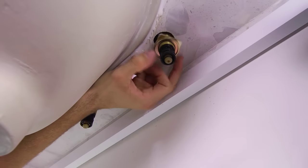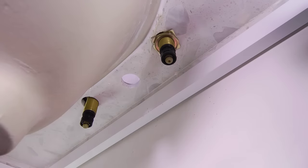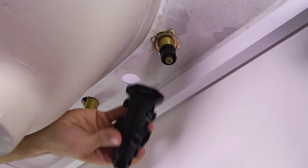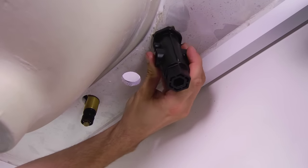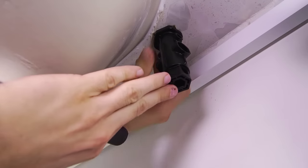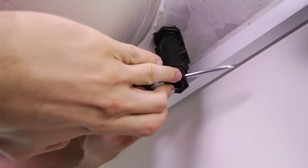You'll need an extra pair of hands for the next part. Have someone hold the flat notches on the valve body while you go under the sink to secure both valve stems. Using the parts previously removed from the valve bodies, place the square washer followed by the mounting nut over the stem and begin to tighten. Use your quick install tool to tighten each valve to the sink while your help continues to hold the valve body in place above.